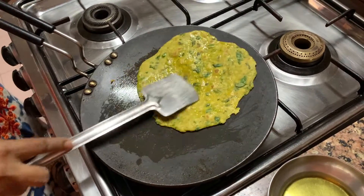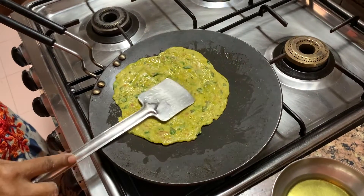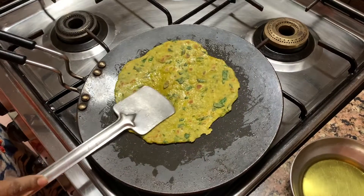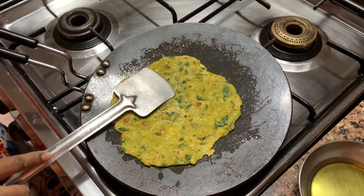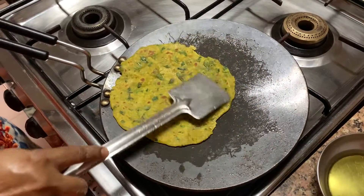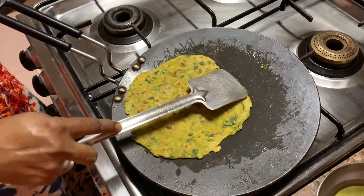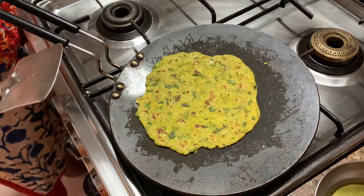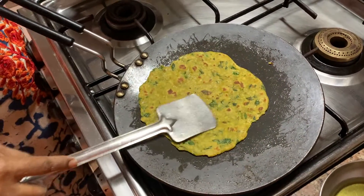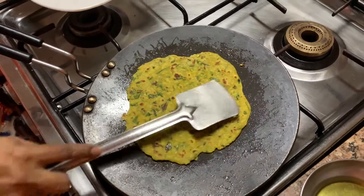So this is how you make the theplas. I hope the person who asked me is happy with what she is seeing. Try it — if you've never made theplas, try it. Yeh methi ka theplas hai. You can also make lauki ka theplas — instead of methi, you grate lauki, that is bottle gourd, remove all the water, squeeze it out, and then mix it with your flour. That's how you make doodhi na theplas.